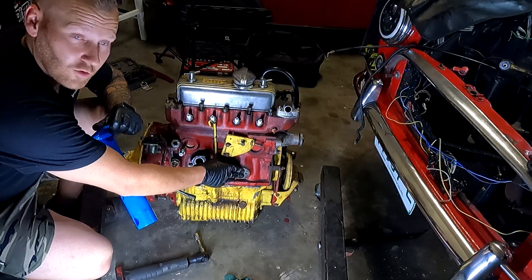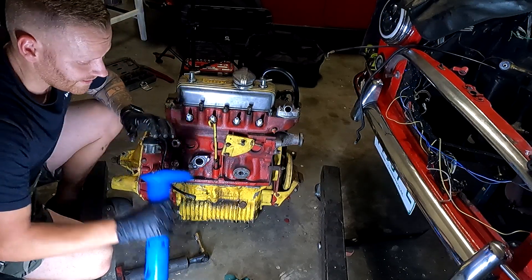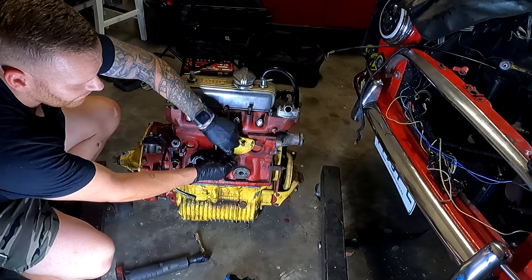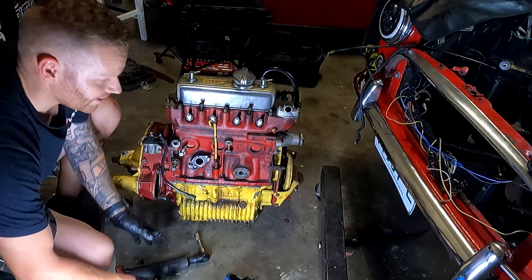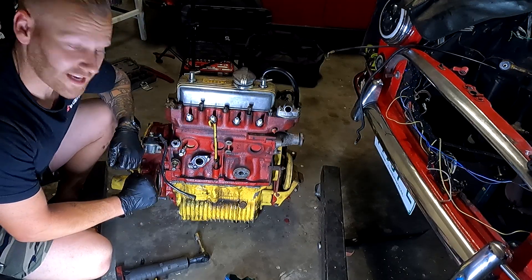As you can see here, I have removed the oil filter housing and the bracket here needs to come off. Once you've loosened those brackets off, you then fit the bracket to the engine and then you can mount it to a standard engine stand.